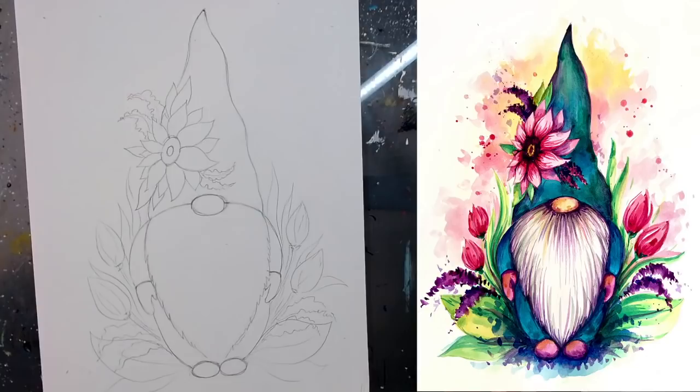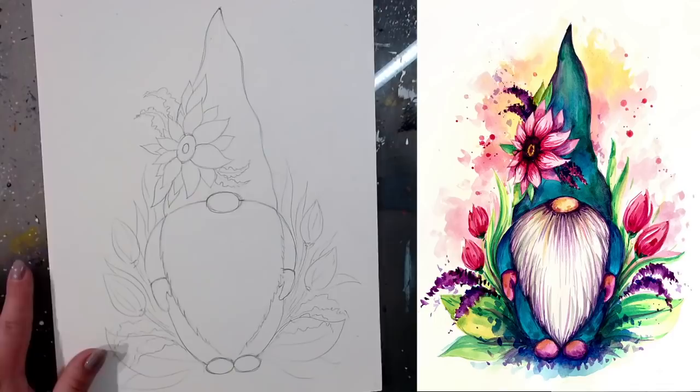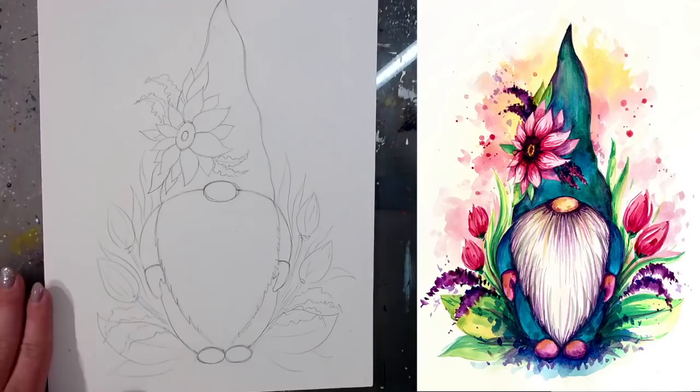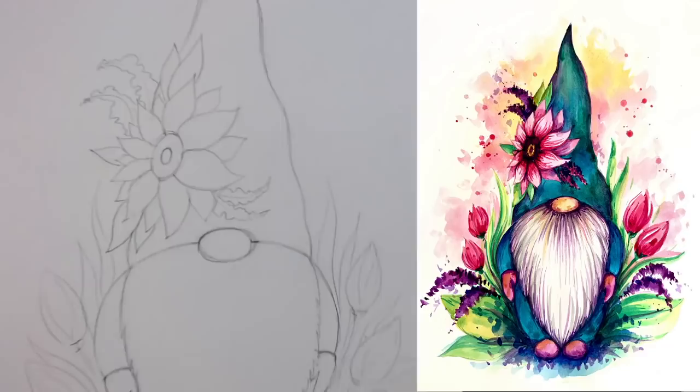Now that we have our sketch we can move to painting — put your pencils aside. Remember this is a video recording, so pause whenever you need more time and resume when you're ready. I want to start with a first layer on the hat flower, because that flower is going to take quite a few layers.